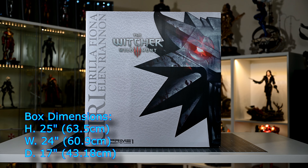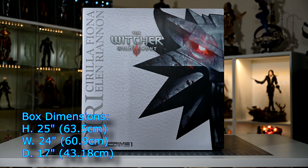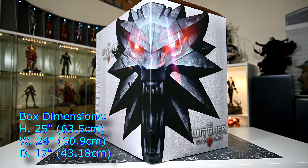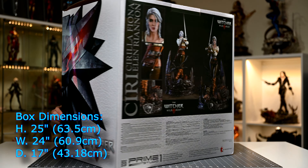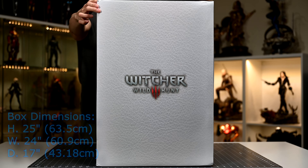Starting out with the box dimensions: the height is 25 inches, which is 63.5 centimeters. Width is 24 inches, which is 60.9 centimeters. And depth is 17 inches, which is 43.18 centimeters. So this is a pretty decently sized package that will definitely eat up a good amount of storage wherever you decide to put it.